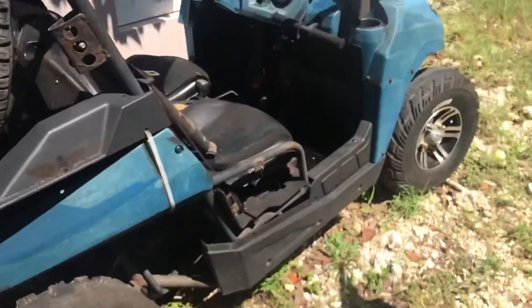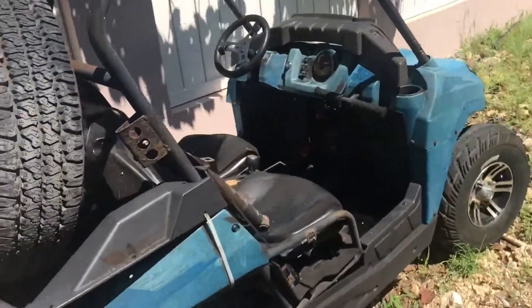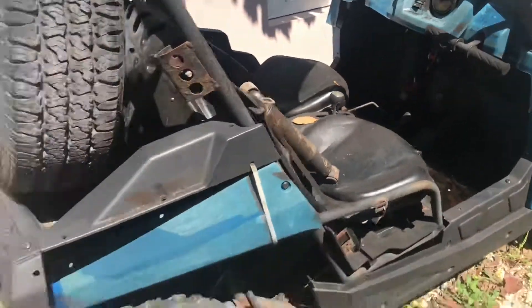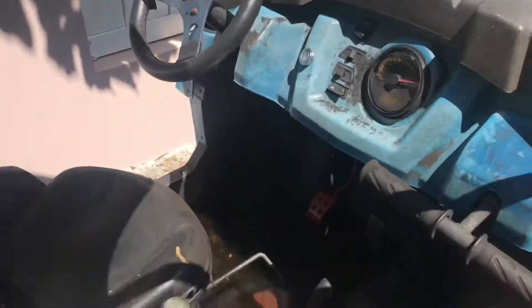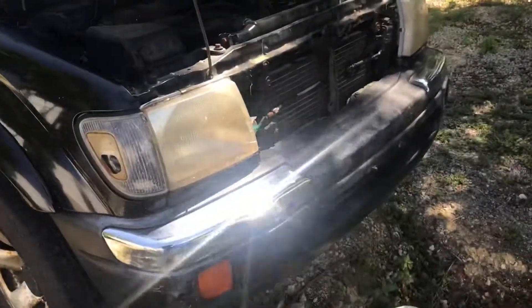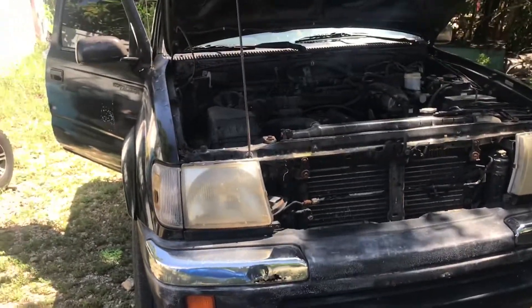I might also make some videos on this other vehicle — right now it starts up and drives but the steering column has something broken on it that needs to be welded. We're going to restore it because we already have all the panels and just need to get it painted, and the tires are good. If you're interested in seeing videos on that, let me know. I'll keep you updated on the truck — thank you for the support, remember to like and subscribe for more.